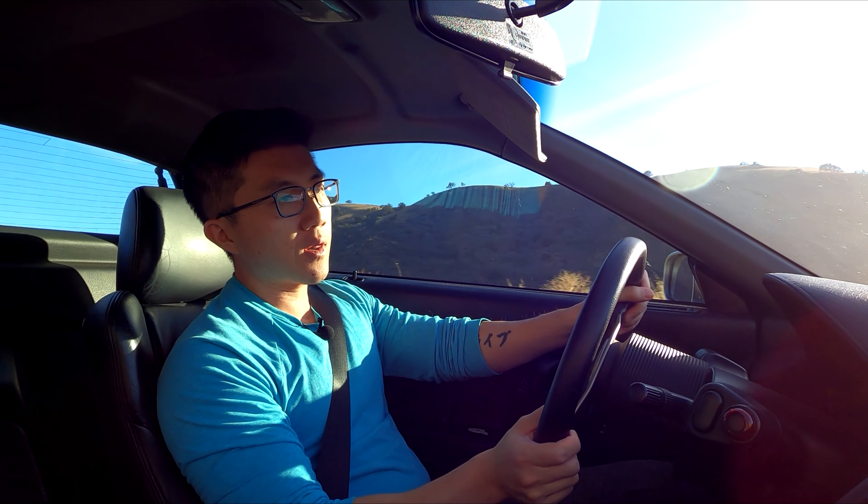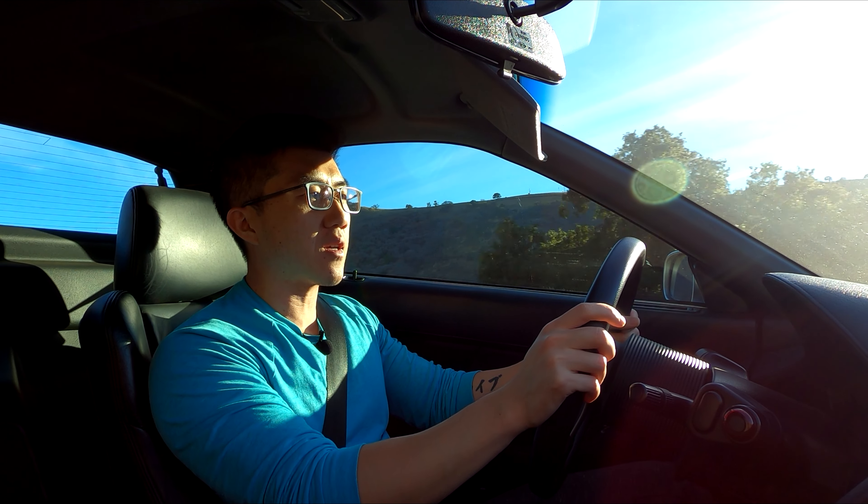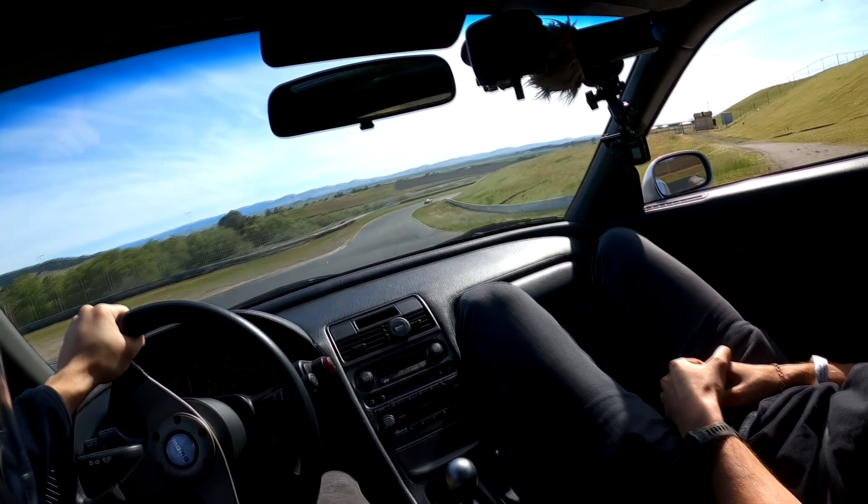This car has its original limited slip differential, which is definitely starting to show signs of age. I actually tracked this NSX at Sonoma Raceway not too long ago and got quite a bit of one-tire fire coming out of corners.